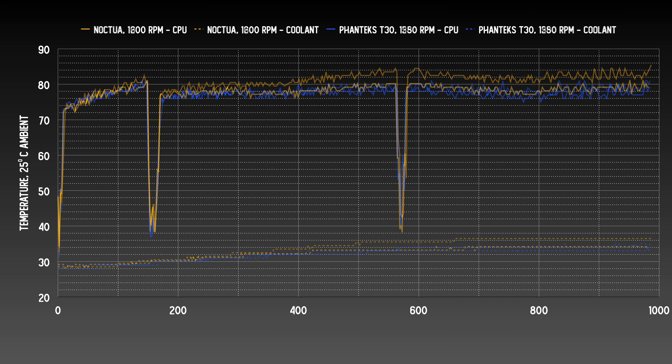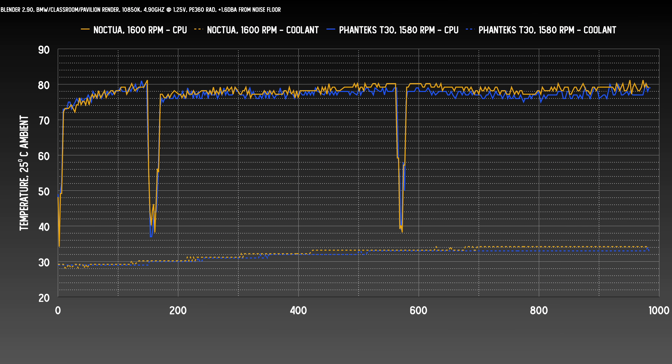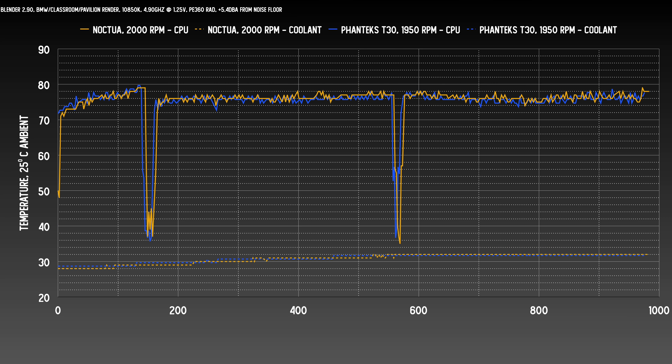At the 1.6 decibel above noise floor interval, the Phanteks loses its RPM advantage, spinning at 1580 versus 1600 on the Noctua — yet the T30 still holds a significant advantage of about two degrees on the CPU and one degree consistently on the coolant temp. For the last noise-normalized test at max 2000 RPM on the Noctua, the Phanteks noise curve is about 50 RPM behind, but the Phanteks still leads by a fraction of a degree, though the difference at this point isn't that significant.